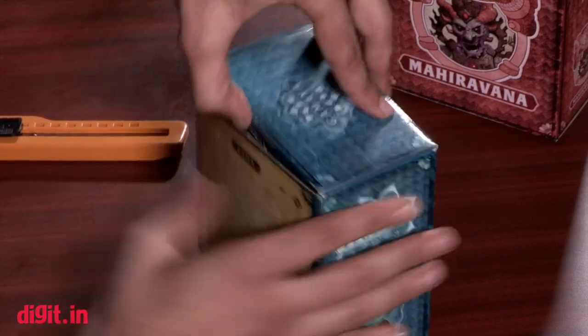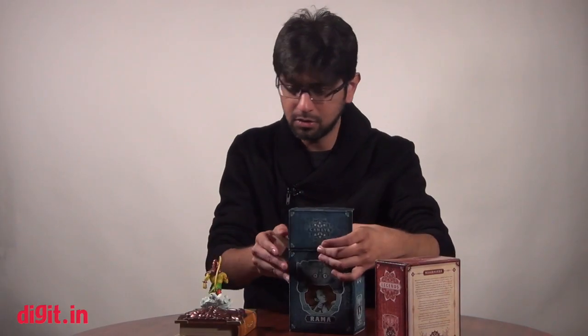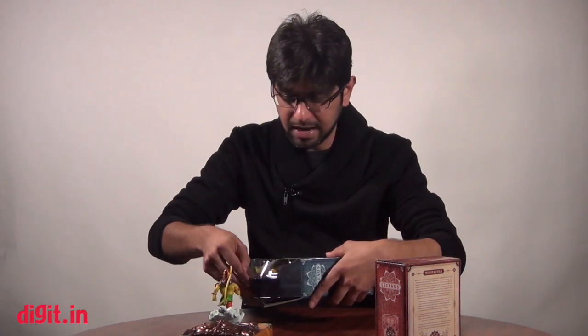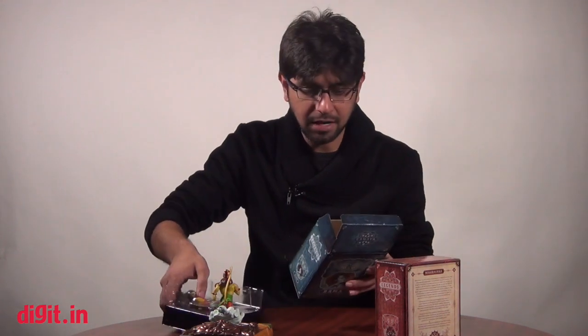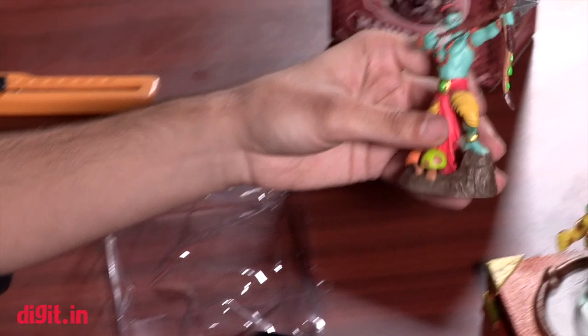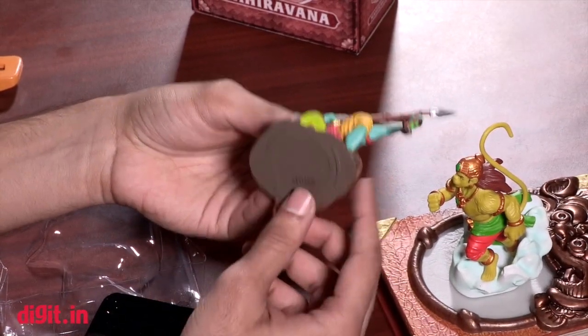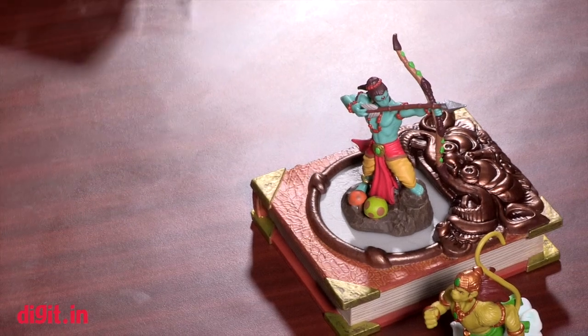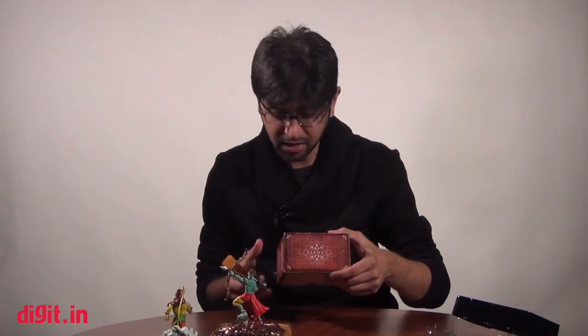Let's get to unboxing one of the characters. When you open the box up — here we go — this is of course the character Ram. You have a little bit of a story about Ram behind the box. The boxes are also pretty neat so you might want to keep them for the story. This is Ram, and like we said, the base plate houses the NFC chip — that is actually pretty cool. Here's Ram on the book.